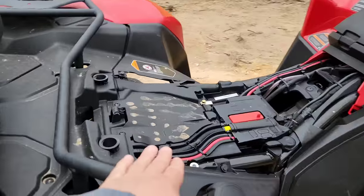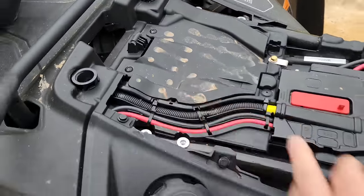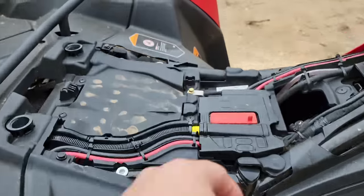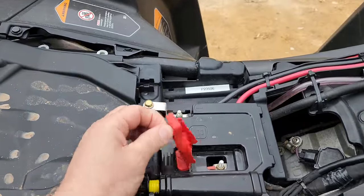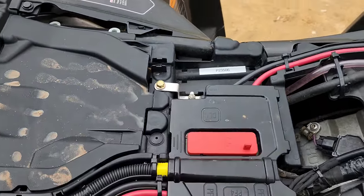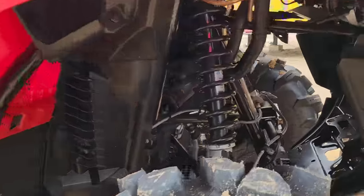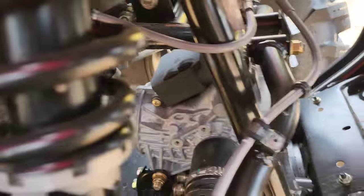Looking under the seat, they relocated the battery — the battery is no longer here, it's in back. I think you might still be able to boost it from up here, not really sure. So it's a 700 single, big 700 single, and it looks like an all-new front diff.